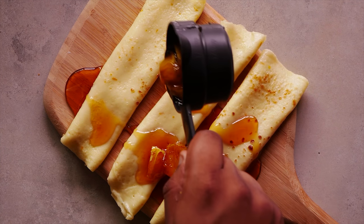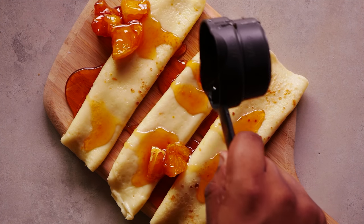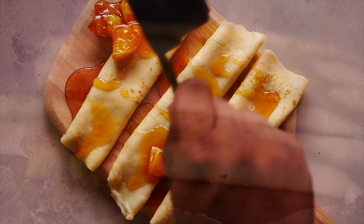The more the sauce, the better! Our boozy, citrusy dessert is now ready to be enjoyed. Bon appétit!